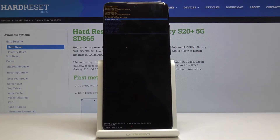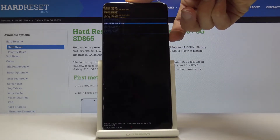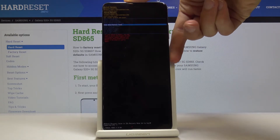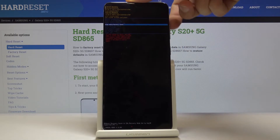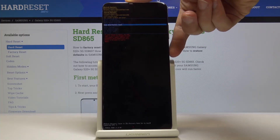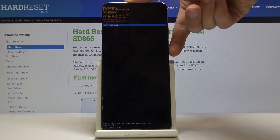We're now in recovery mode. From here we want to select wipe data factory reset. Select it using the volume keys and then confirm it with the power key. Once more select factory data reset and confirm it with the power key.